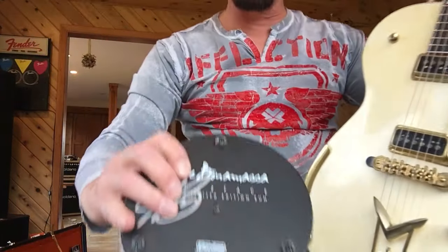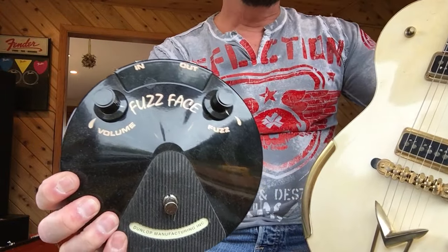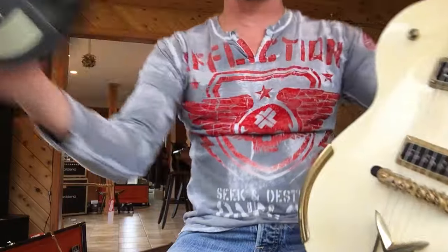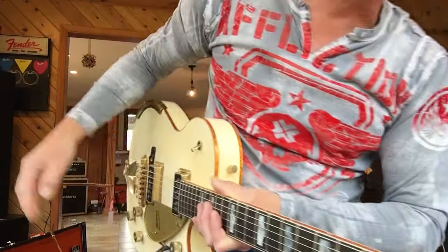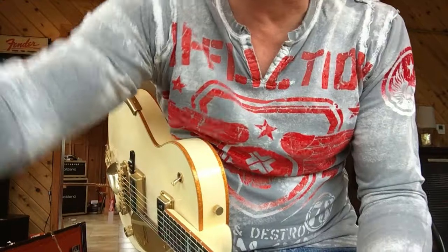We got the Joe Bonamassa signed Fuzz Face — I went and saw him, it's cool. I used it for American Woman one day, and it just sits there. That was about $275. This thing's leaning up on a $200 delay. I used it twice. But the V-Picks are going to stay.